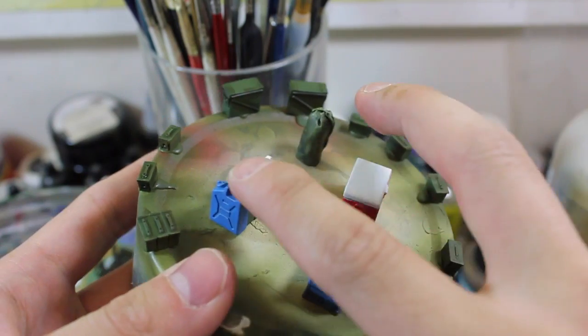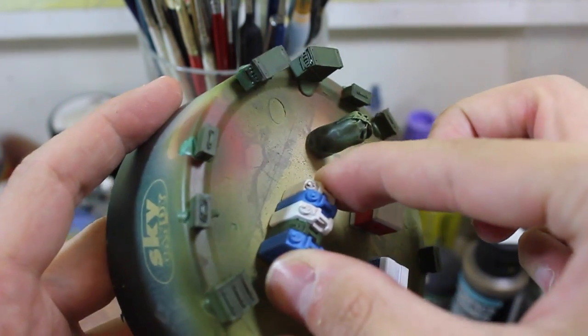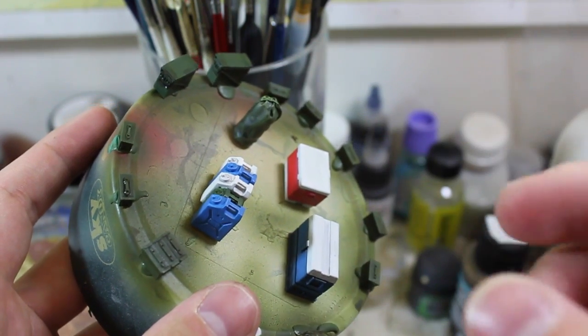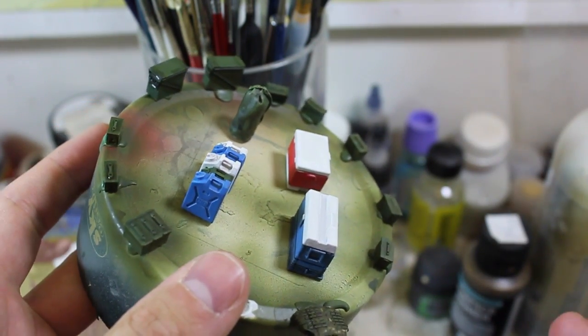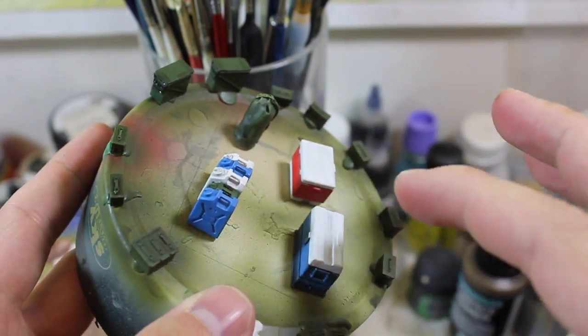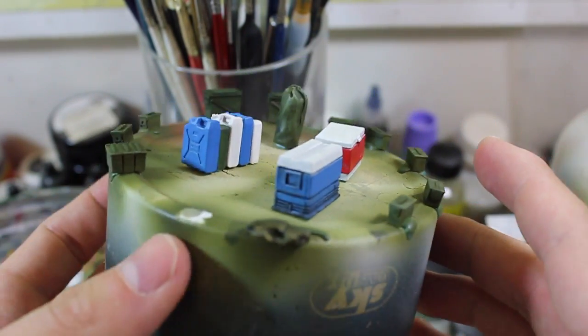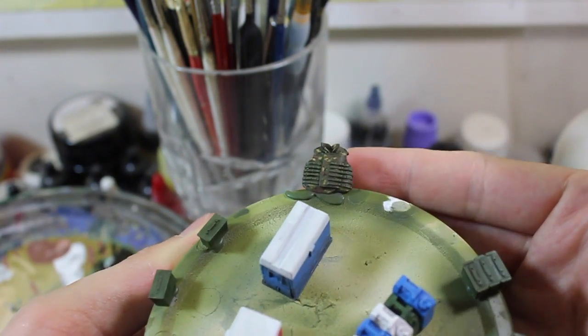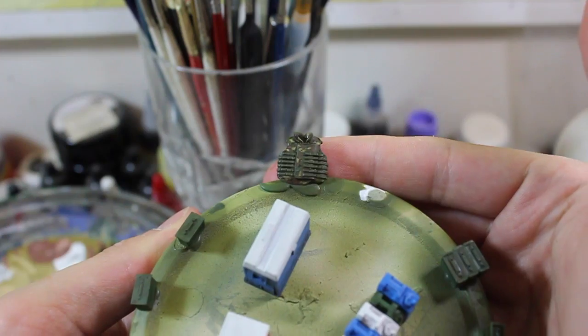I've got a bunch of Meng stuff. This is actually a combination of the Legend, Tamiya, and Meng water jerry can sort of things. I've just crazy glued them all together and I'm detailing them up. None of these things have really a whole lot of detail except for the Interceptor here, which is basically ready to go.